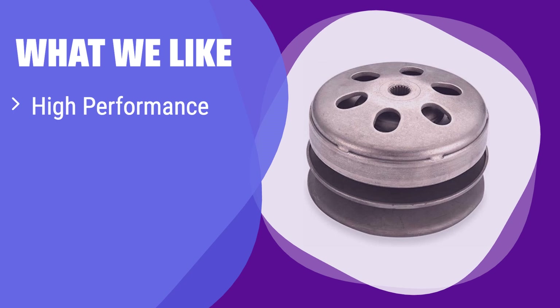What we like: This high-performance clutch kit is perfect for those seeking enhanced power and durability. The premium belt ensures a longer lifespan, especially for demanding applications. If you're looking to boost your scooter's performance and longevity, this is the upgrade you need.